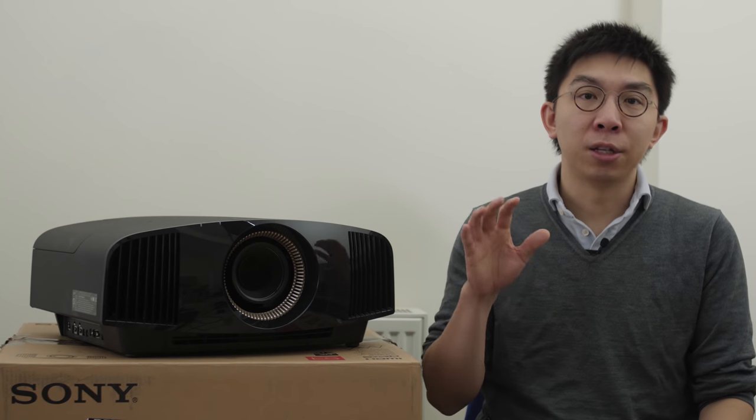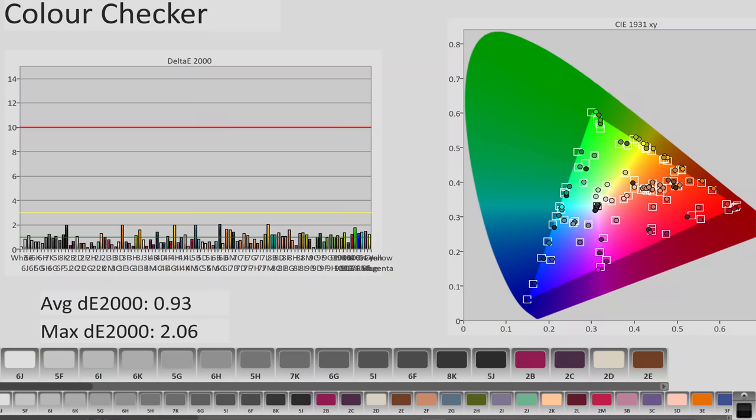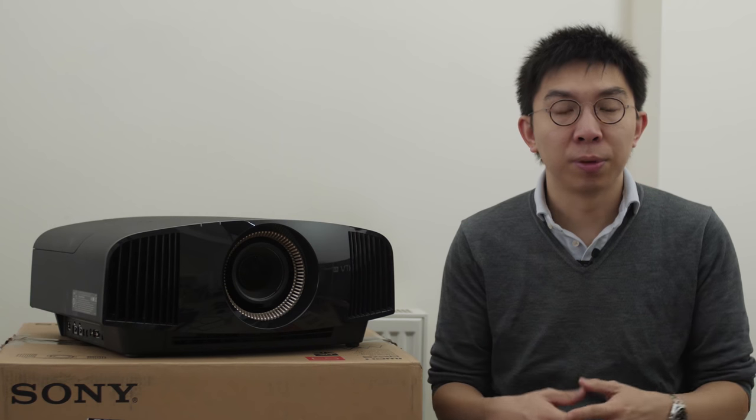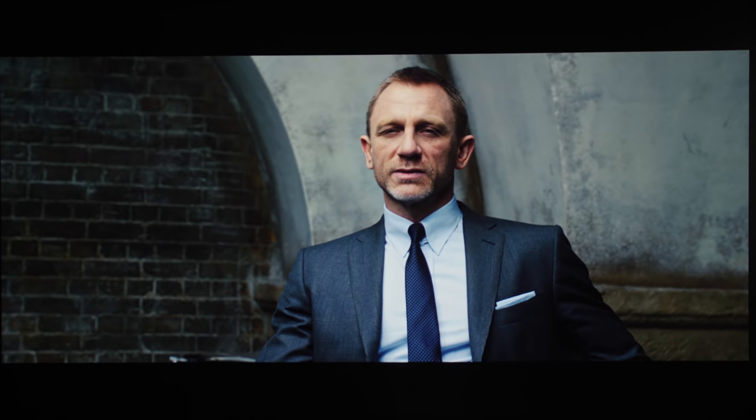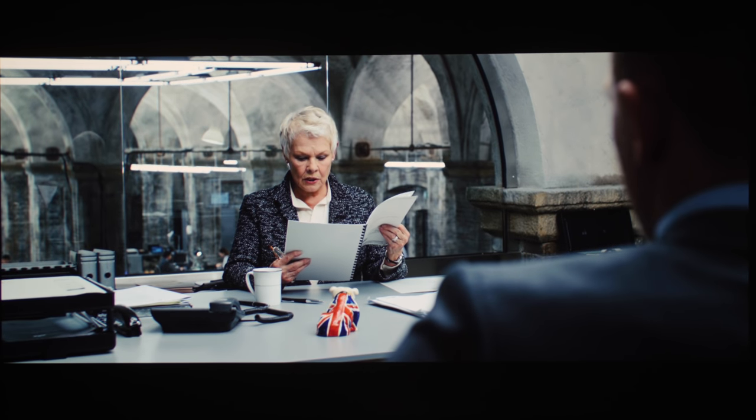Before I end this video, I want to share some quick findings similar to the VW270 I tested before. Our Sony VW570 review sample can be calibrated to deliver highly accurate colours, as you can see from this challenging ColorChecker SG chart where none of the 140 colour patches measured exhibited a delta error exceeding 3 — the humanly perceptible threshold. Translated to real-life content, this means colours including flesh tones will look supremely natural and realistic.